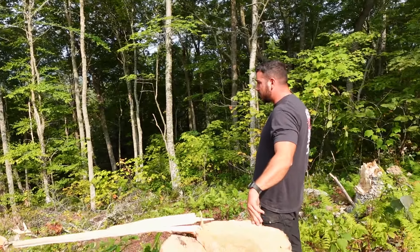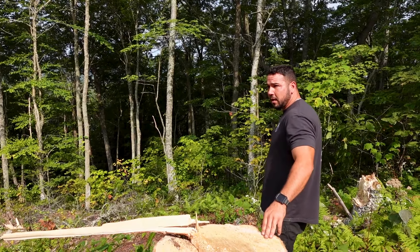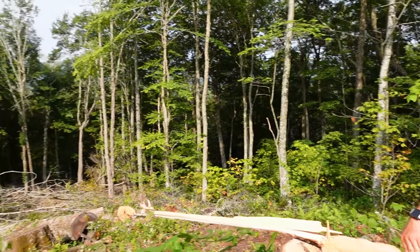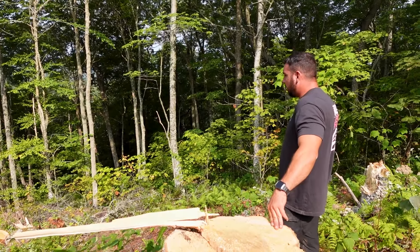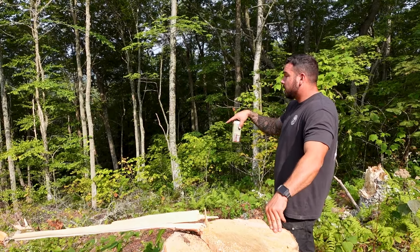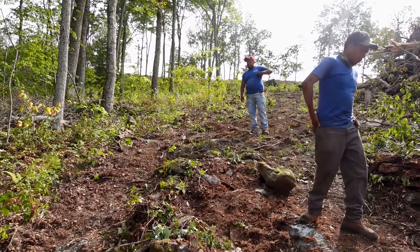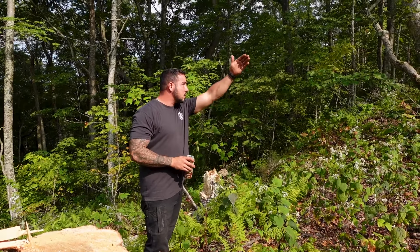Some stumps need to come out. Some of them I pulled the whole tree over on that side just because it was safer than cutting them. You can't really get over here to pull these. If they can drop in this way it'd be fine, but most of them aren't going to want to go that way without pulling them. The corner — for me it's the most important one here. It's more or less straight, but this one is straight.